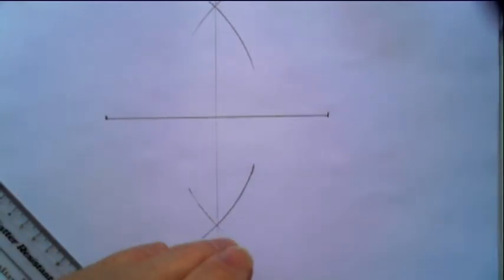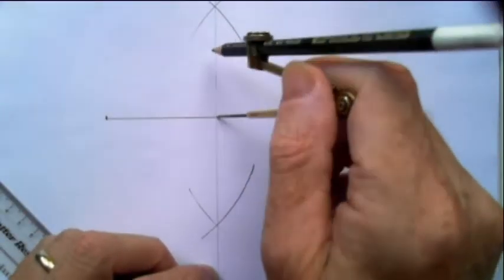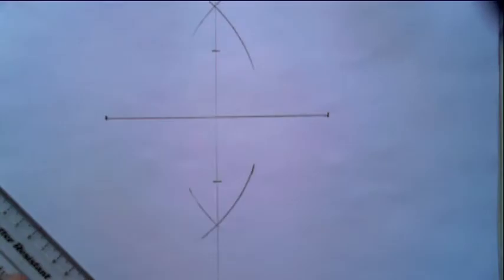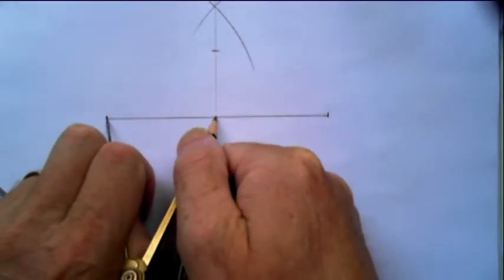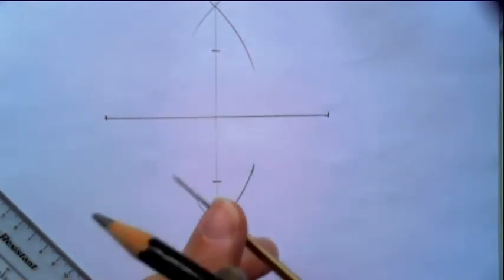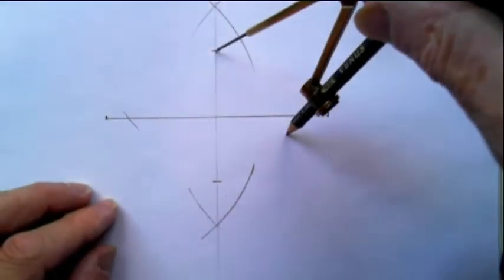I'll just make an arbitrary decision on the short axis — so maybe about that length. That is the foundation for my ellipse. Now this is the clever bit: open your compasses to halfway, put the point of your compass on the top point, and strike an arc there and an arc there.